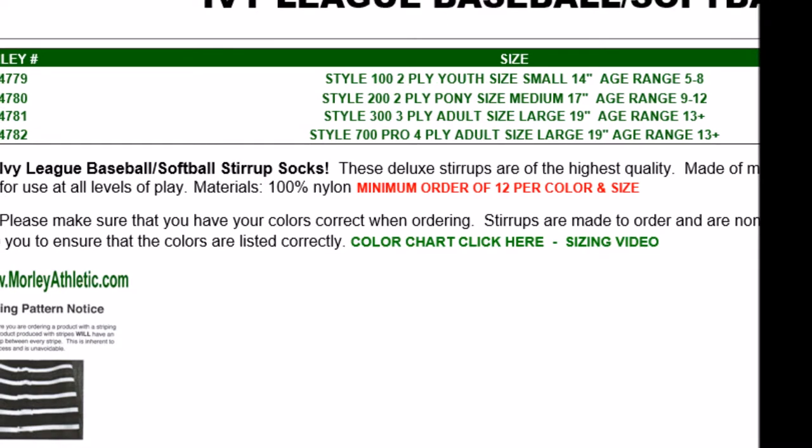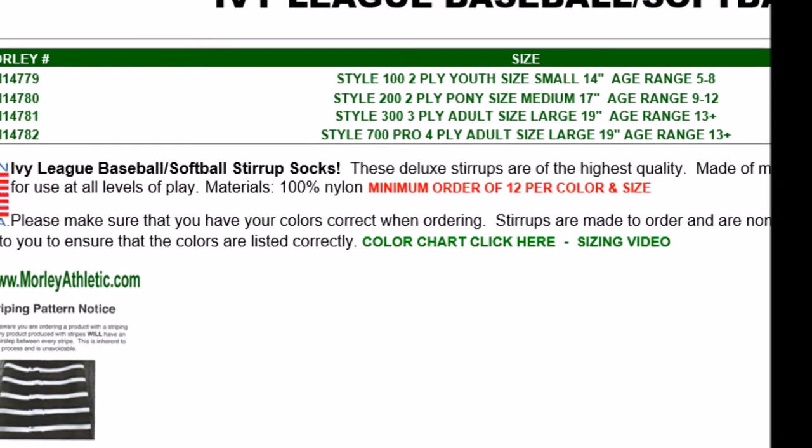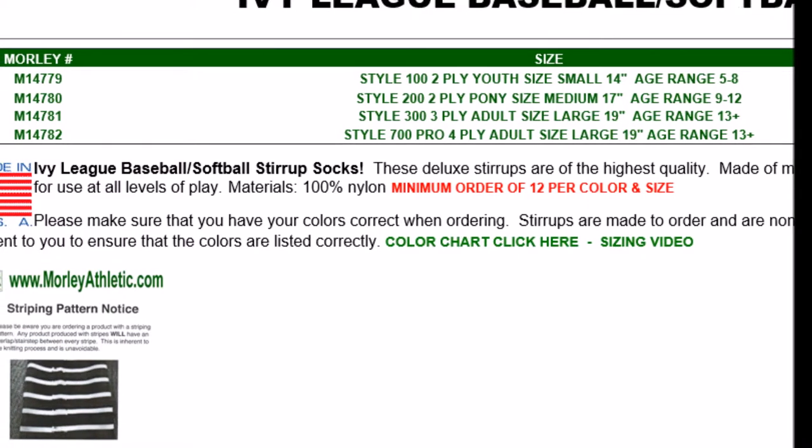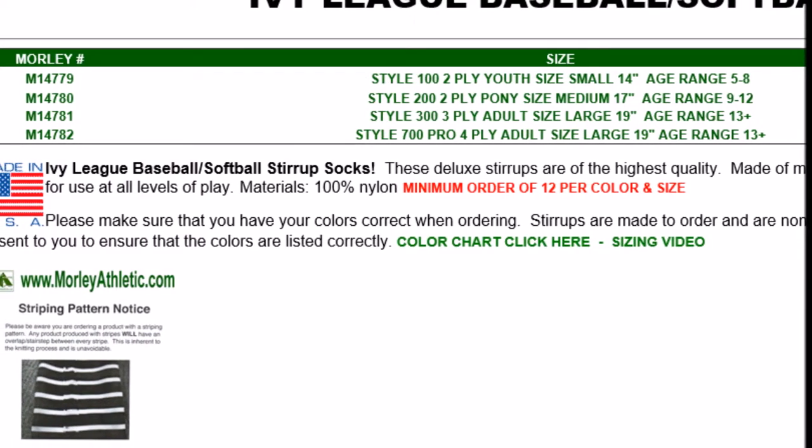Hey, it's Ken with Morley Athletic Supply again, and today we're going to take a look at how to order Ivy League custom stirrup socks. As with all of our other color stirrup socks, you first have to pick which size you'd like. These are available in youth, pony, adult, and then an adult four-ply style, otherwise known as a college style.